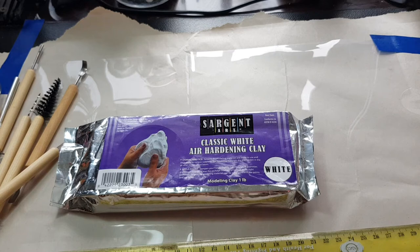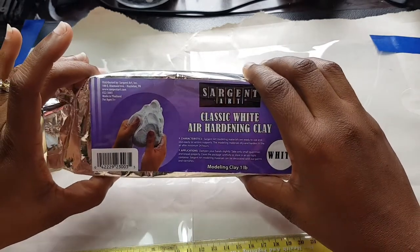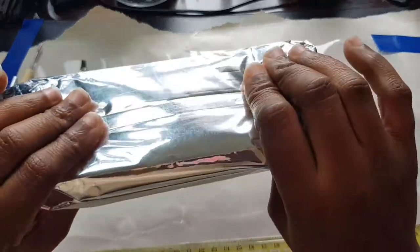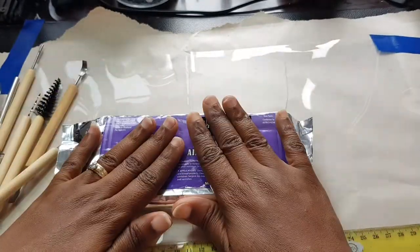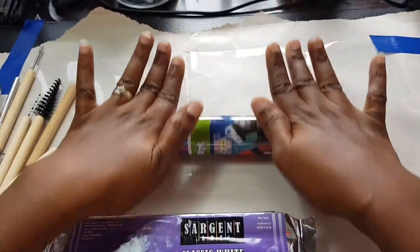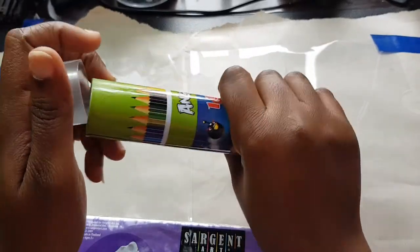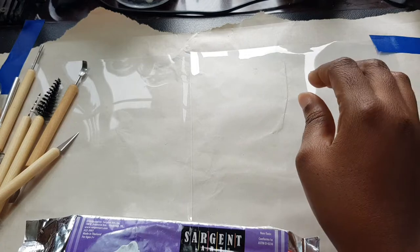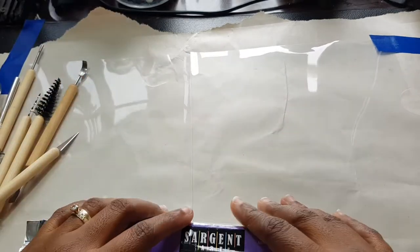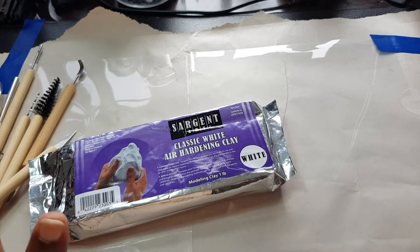Okay, I've written my dimensions down. I know what I want to do. In my country they sell the Sergeant Art white air dry clay. This is a one pound, and I'm hoping I don't need to use all of it. I don't have a roller, so maybe this colored pencil tube will suffice to roll it out. I have my white paper down, my dimensions, my idea. Let's mess this up.